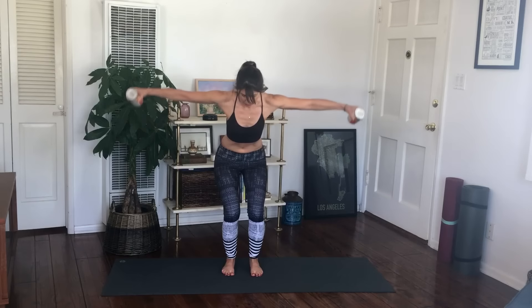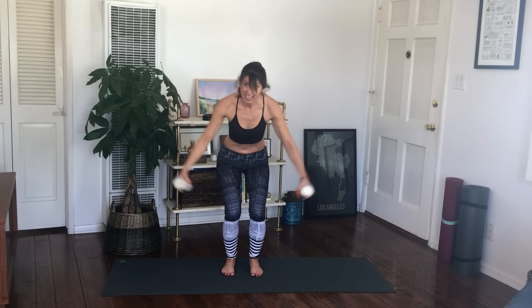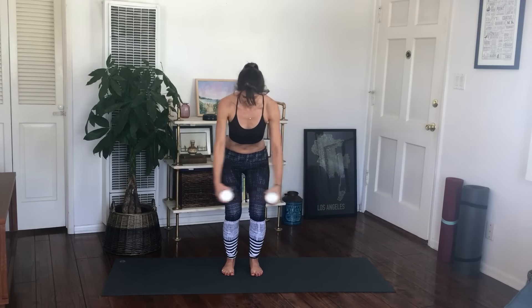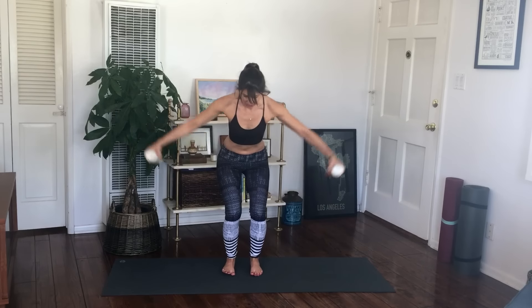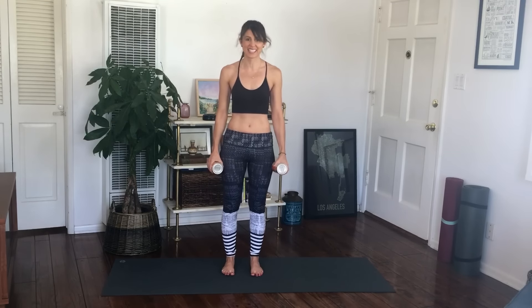We're going to do eight more after this — one, eight more: eight, seven, six, five, four, three, two and one. Come all the way to stand.